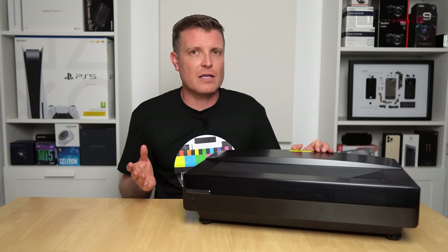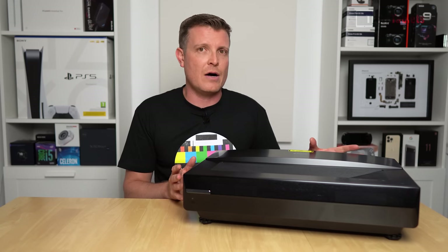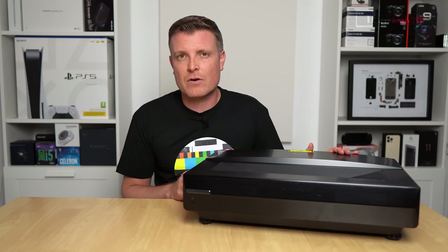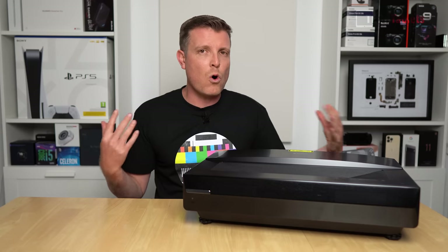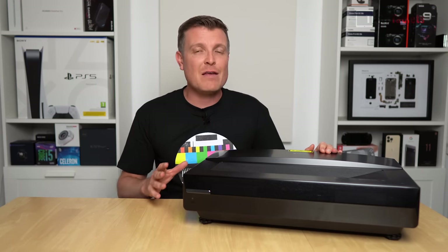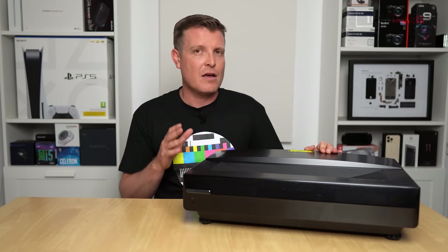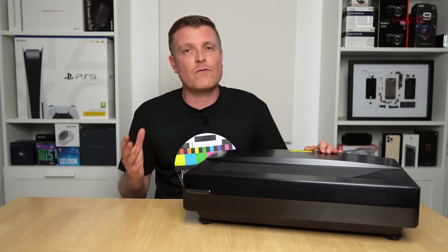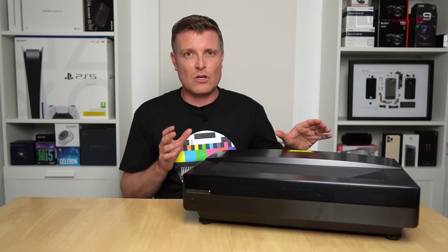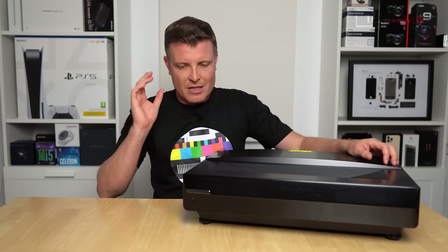Comparing to a recent BenQ 4K gaming projector I reviewed, that model put out a lot of heat and warmed up my studio — this one barely does. It makes far less fan noise than that BenQ and many other models I've reviewed. This is one of the quietest 4K ultra short throw projectors I've tested, and the thermal management — likely helped by its large size — is excellent.